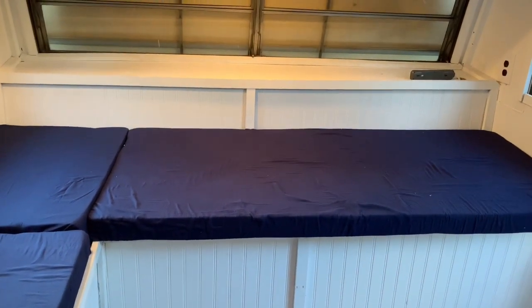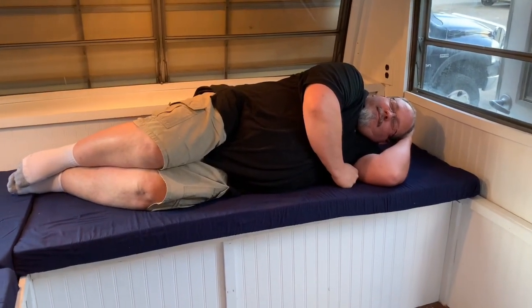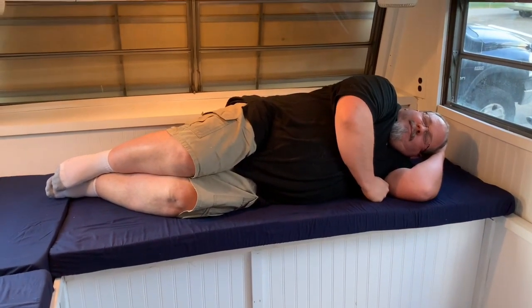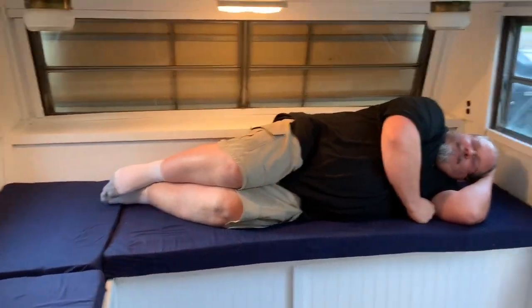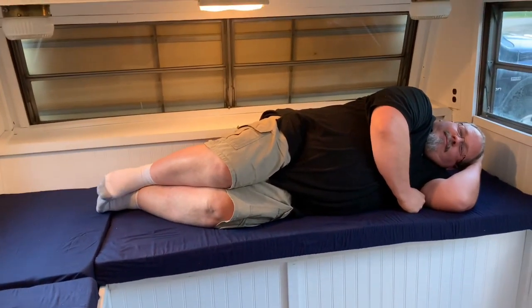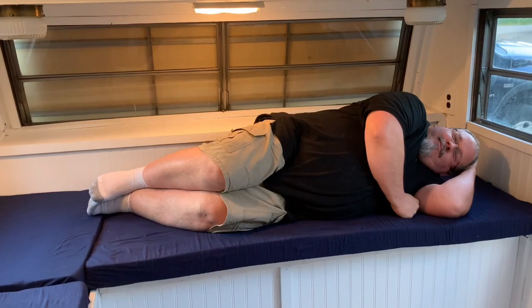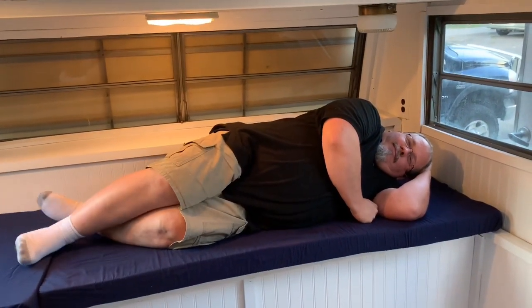So we made some cushions — let's see if we can rest on them. He says he wants to sleep out here tonight in the camper. I think it looks good with the white and the blue. It's just going to be continually a work in progress, so we'll get little bits done as we go. What do you think of our little trailer now? It's starting to come together.